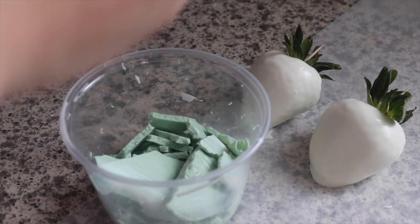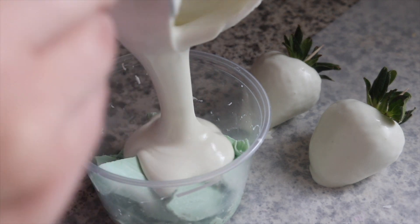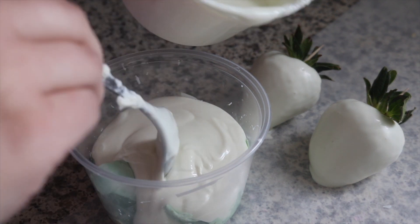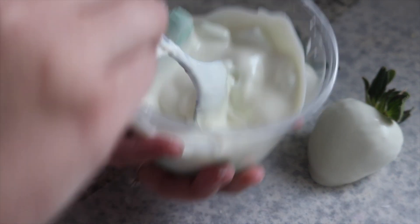Here I have my little mold. This I got from Etsy. It does take a little bit long to ship — it told me about a week, but in reality it took a little bit longer. But I do recommend it at the end of the day. It makes good looking berries.